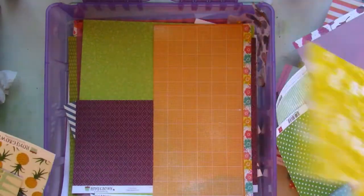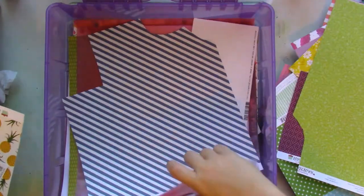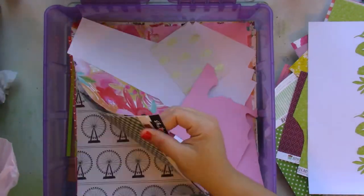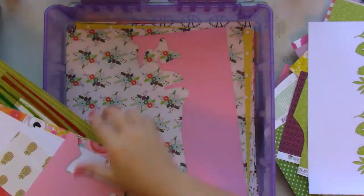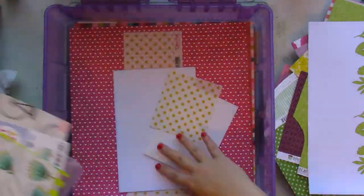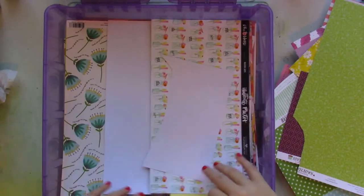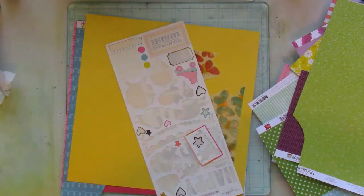Right now I'm just picking and choosing patterns from different tones. I'm going to use pink, orange, yellow, green, blue, and purple tones of patterned paper, and I'm going to add lots of paper layers.